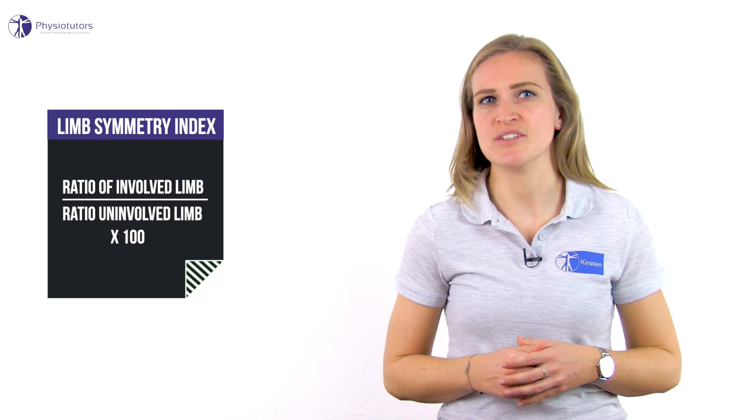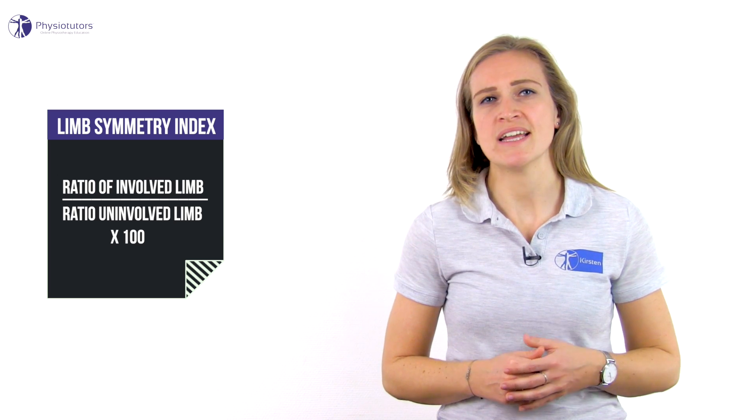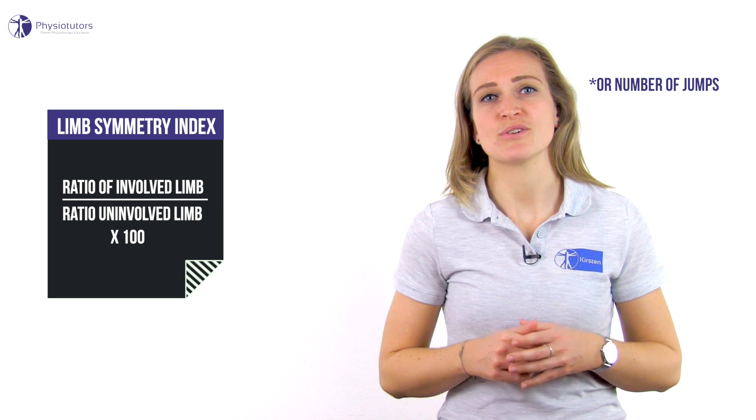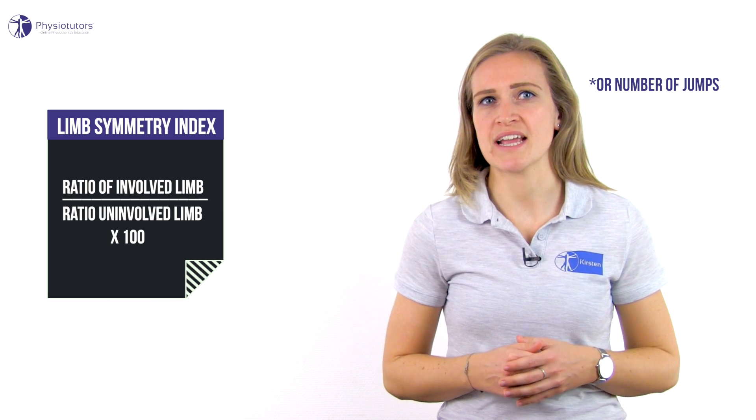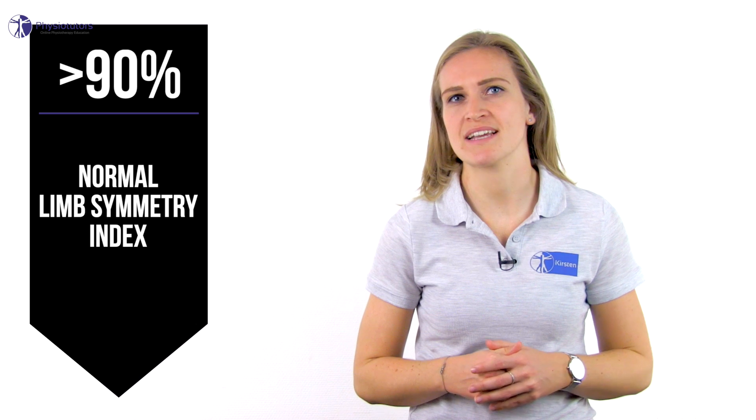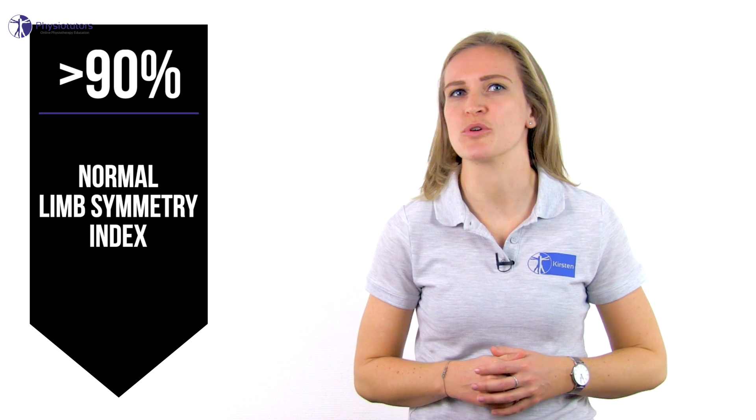In order to score the tests, the lower limb symmetry index needs to be calculated to determine whether a side-to-side leg difference is classified as normal or abnormal. The limb symmetry index is defined as the ratio of the involved limb score to the uninvolved limb score expressed in percent — so the centimeters of the involved leg divided by the centimeters of the uninvolved leg, multiplied by 100. A limb symmetry score of greater than 90% is generally classified as normal.